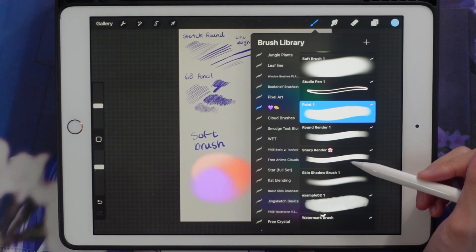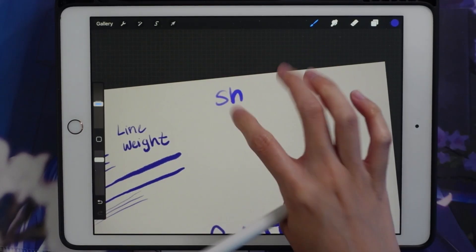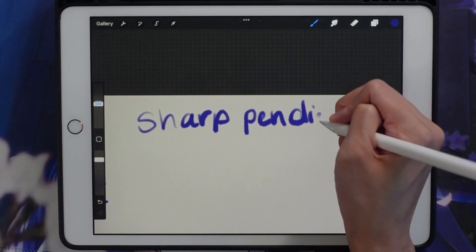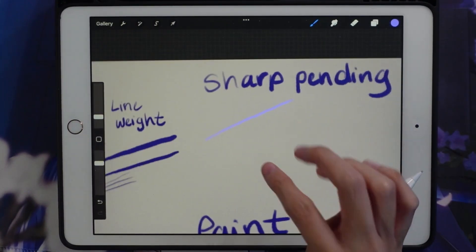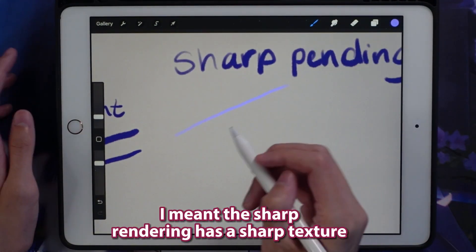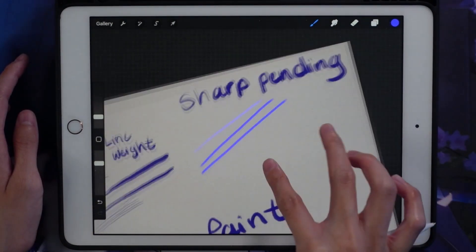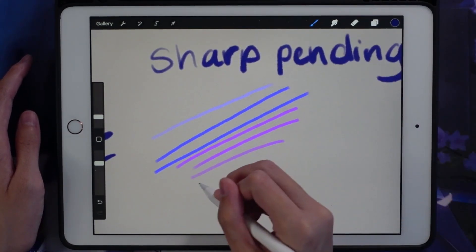Finally I use the sharp render brush, also from Jing Sketch brushes. Recently in my paintings I've been using more line weight or line art — even though I'm not actually doing line art, I am re-adding lines in my paintings. This sharp render brush makes the lines more prominent and helps make the edges of the painting sharper. As you can see, it has a very pixelated, anti-aliased, not-as-smooth feel, which is what I prefer.